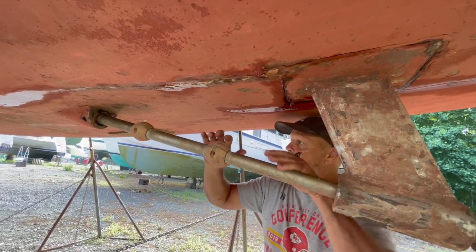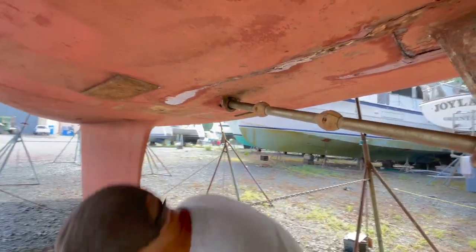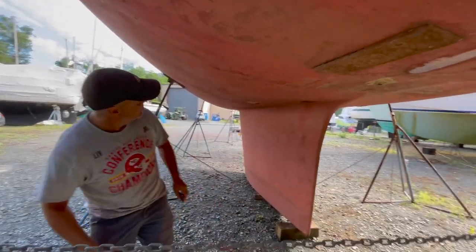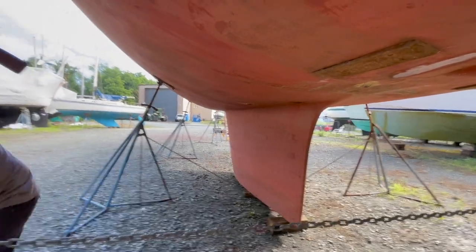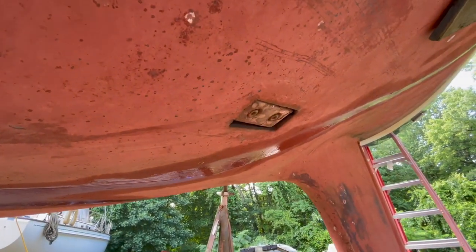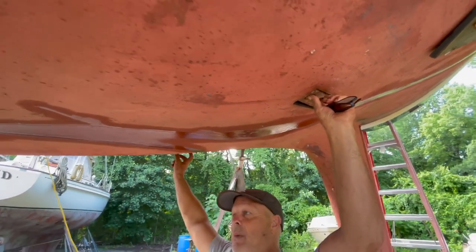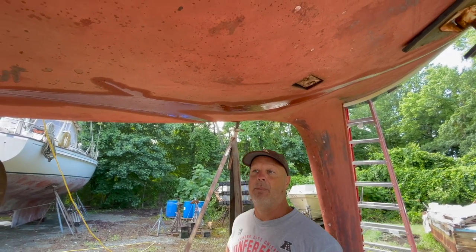These things here leak too. Right here - these leak, so those have got to come off. These are the sacrificial anodes for a lot of the boat. This one leaks, this one doesn't, but this one does. They need to come off and get re-bedded.